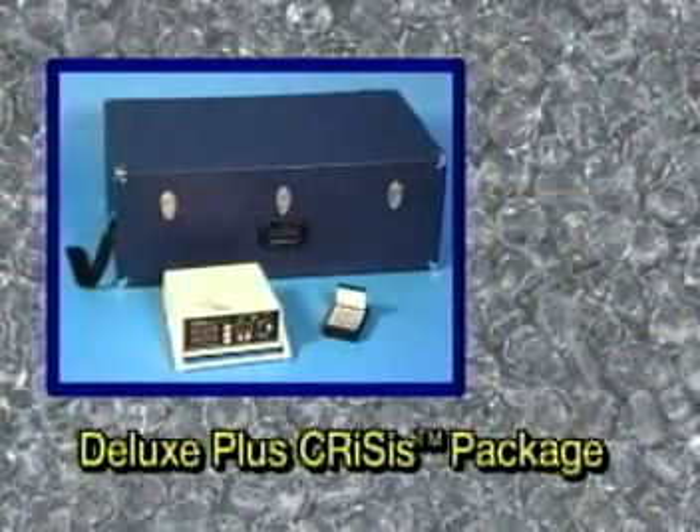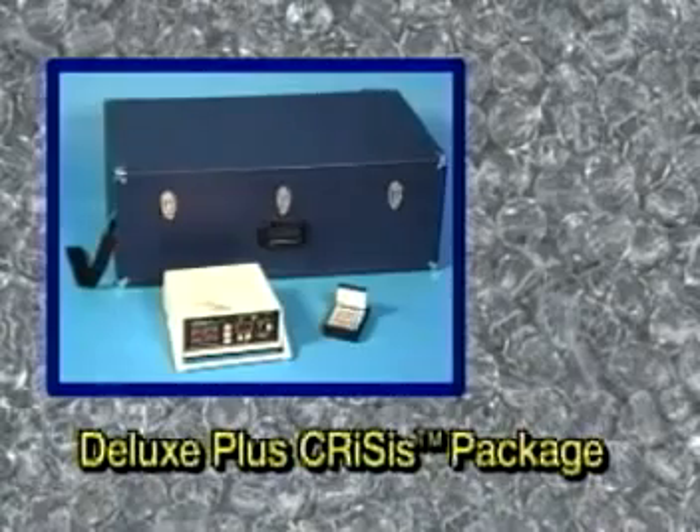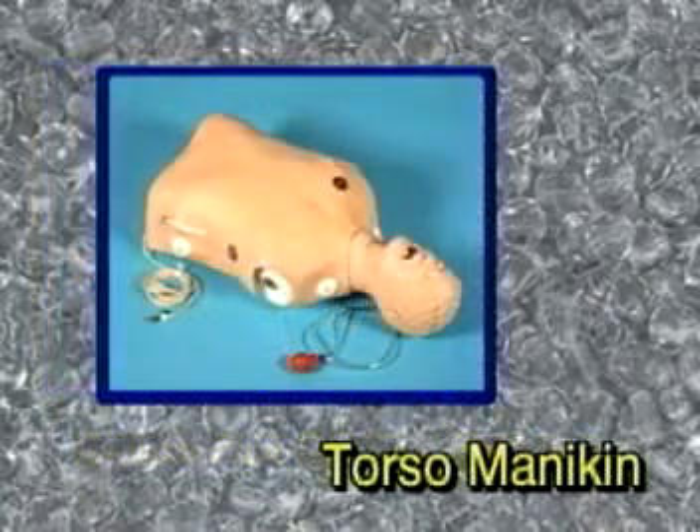In addition to the complete crisis mannequin, there are packages available with a patient simulator, printer for CPR evaluation, and a hard carrying case. There are also two torso mannequins available that provide the same quality, durability, and reliability as the full-size mannequins, only in smaller, easier to transport versions.